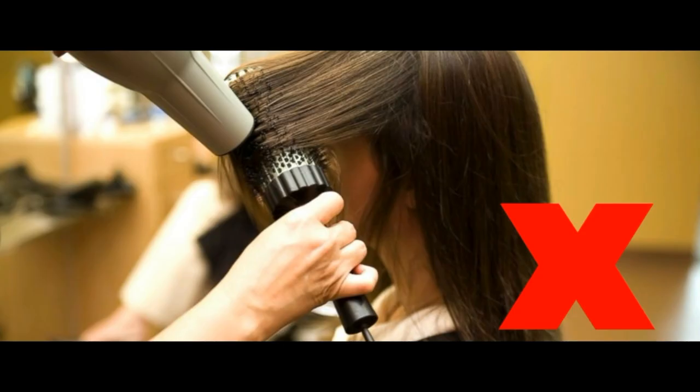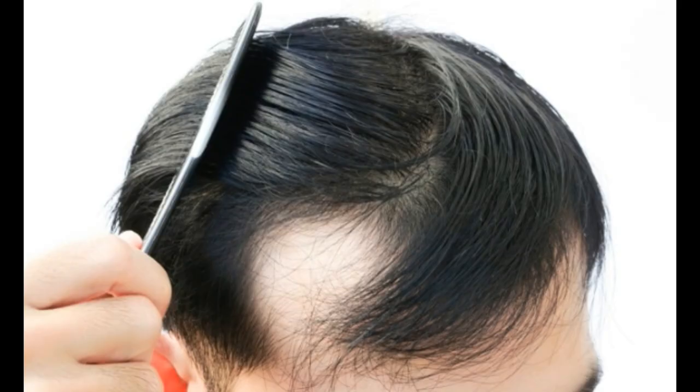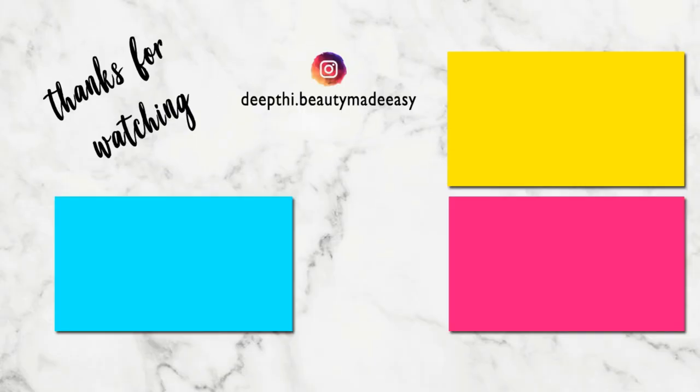Do not blow dry your hair after this. Let it air dry naturally. Do this weekly once and see your hair grow in just one month. Do subscribe to Beauty Made Easy for more such videos. Thanks for watching.